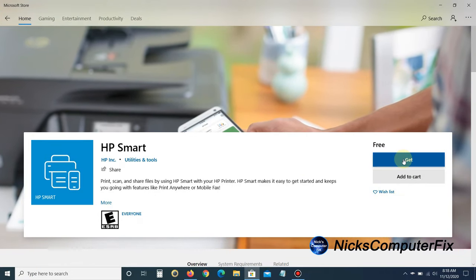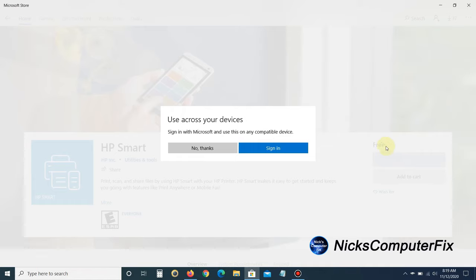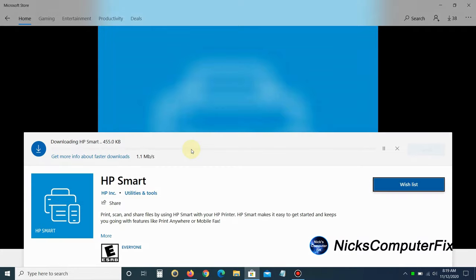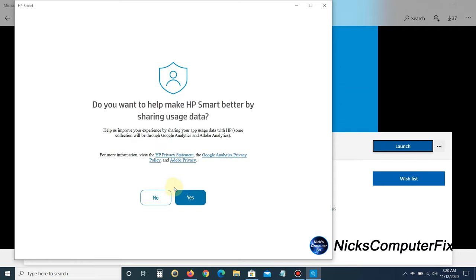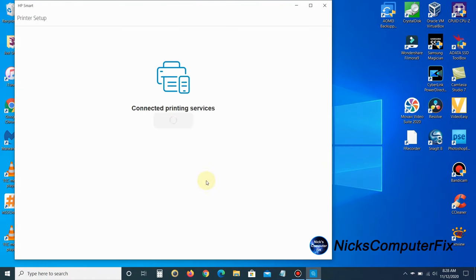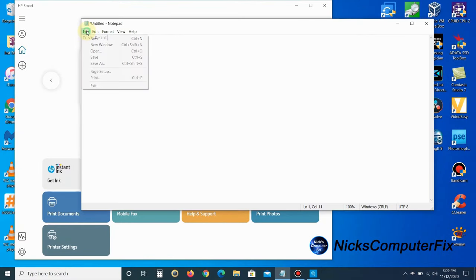Click on Get to download HP Smart. It will ask if you want to use it across your devices by signing into the Microsoft Store — I chose no. The download will take a couple of minutes depending on the speed of your computer and internet. Once you get the launch screen, click Launch, then you'll get the Welcome to HP Smart screen — click Continue and it will guide you through the steps to complete the setup of your printer with your Wi-Fi network. Once that's done, you'll get the confirmation that the HP DeskJet 2700 All-in-One is ready.